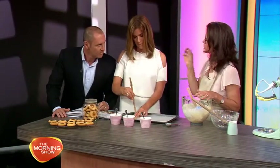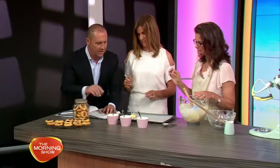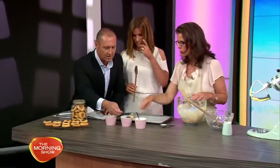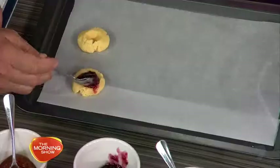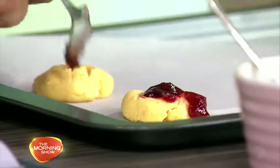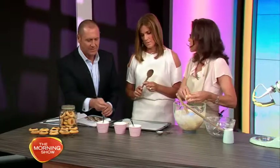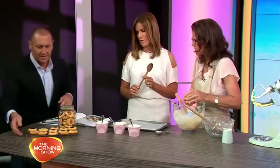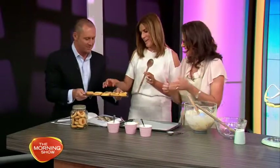Then add jam — about half a teaspoon in each hole. We've got a little selection here: strawberry, apricot, cherry, blueberry, or blackberry. Really, any jam works.